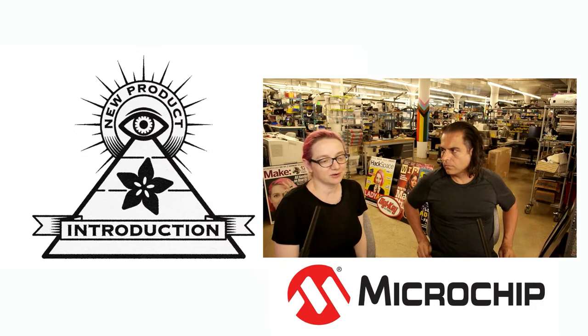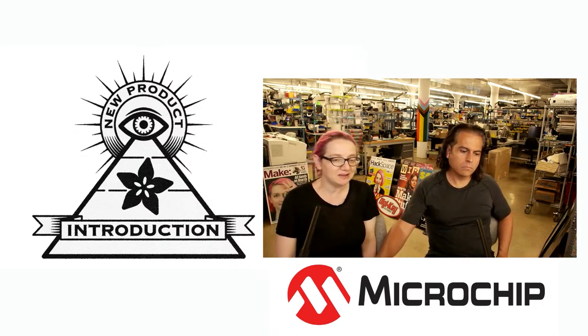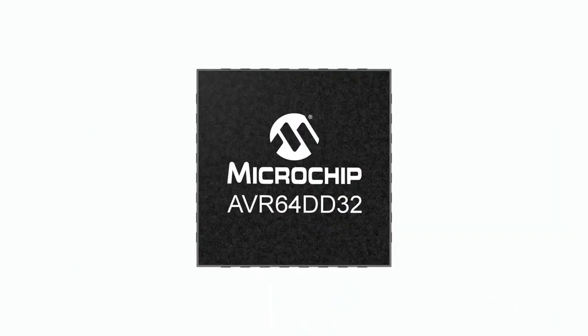There's a new series that came out, and I wanted to check it out. It's the DD series, the Microchip DD. Just to be clear, it says AVR64 — it's not 64-bit, that's just the size of the flash. DD is the series, and 32 is the number of pins in this package. In this case, it's a 32-pin QFN.